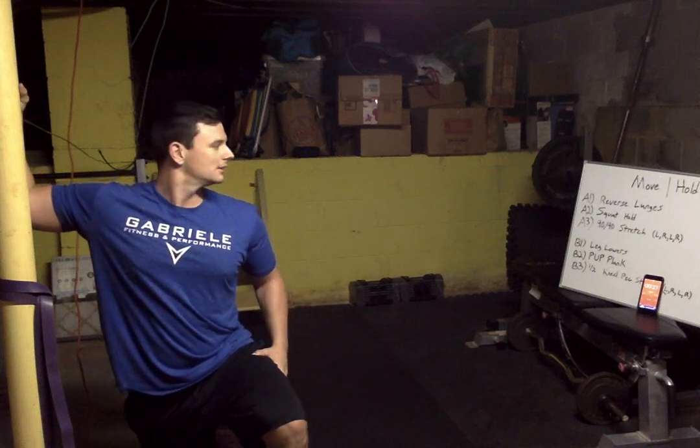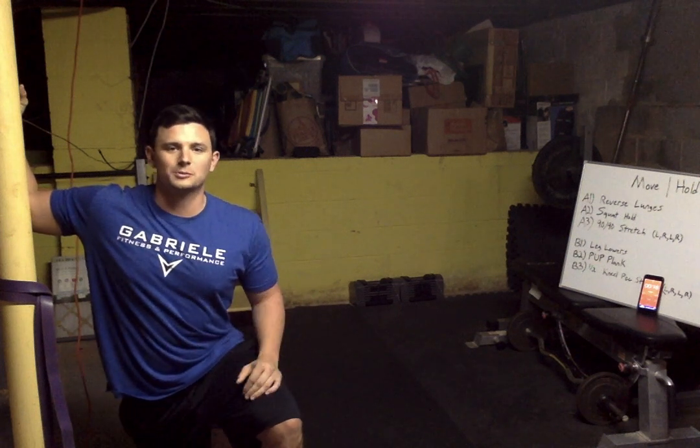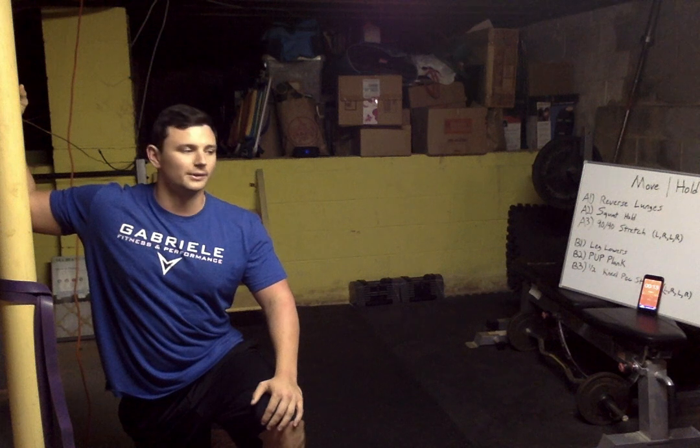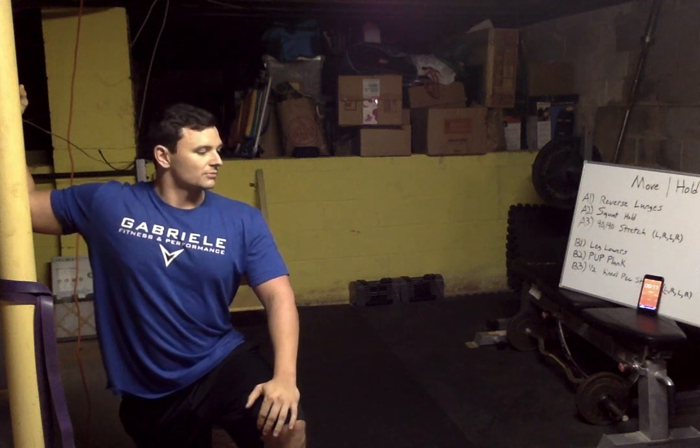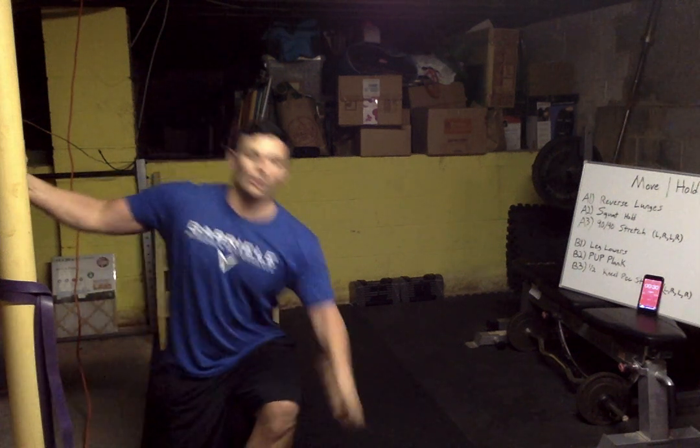Nice job, twist twist twist — try to get as few breaths as possible, going really slow in through the nose, out through the mouth. In and out. All righty, here we go — leg lowers.